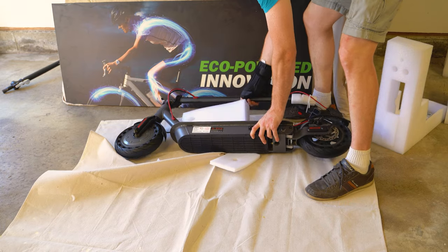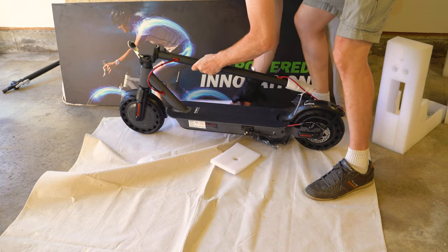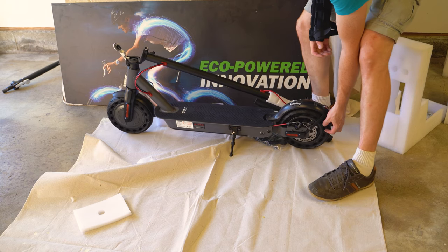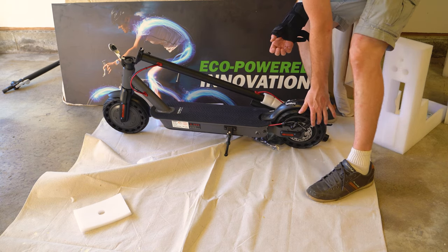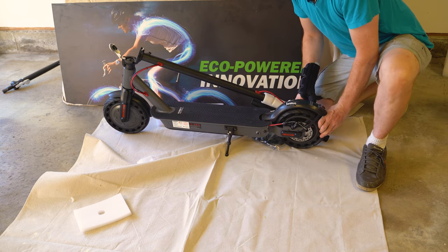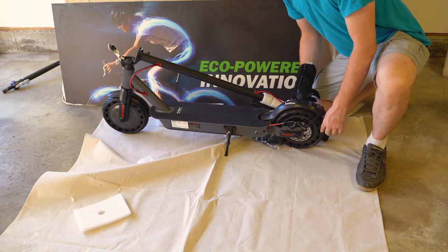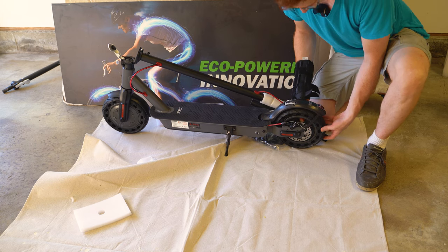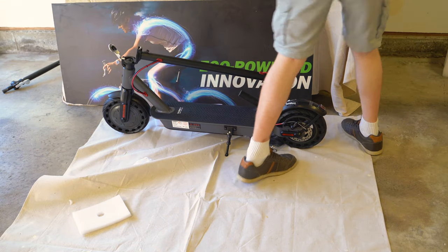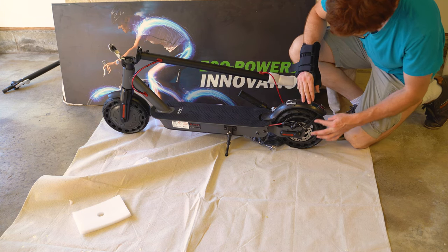What do people complain about most on the Ninebot Max? I heard a lot about the fender and a lot about flat tires. This scooter has solid tires, and they're squishier than other solid tires I've seen. This tire feels like a bicycle tire when it's really pumped up, but I know it's not air-filled — it's solid. Other solid tires are like hard plastic, but this is going to have the same grip as a pneumatic tire. That's impressive. And the fender was breaking off for a lot of Ninebot Max owners — this thing has a reinforced fender.